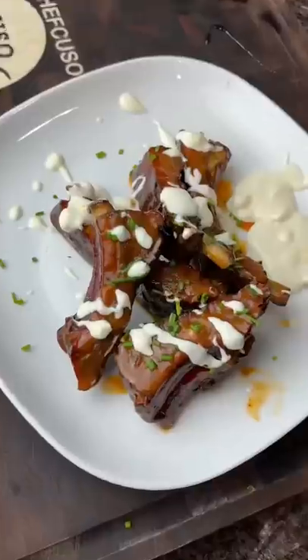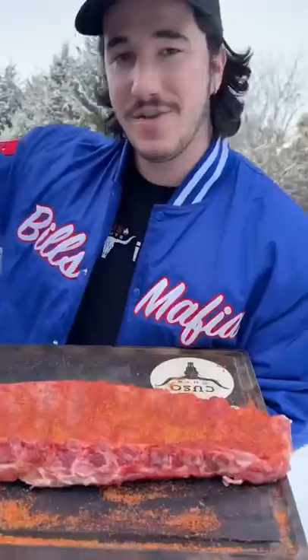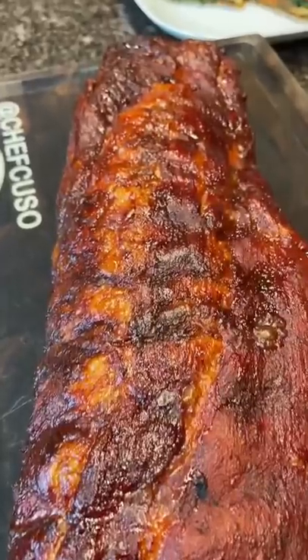Chicken wings and ribs — two of my favorite foods. Buffalo wing ribs! We're gonna coat a rack of baby back ribs in buffalo sauce, put some barbecue rub on there. It's like five degrees out and we're still grilling. We're smoking them low and slow, basting in buffalo sauce as we go.